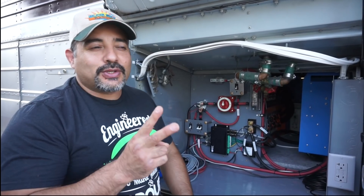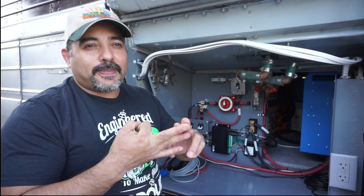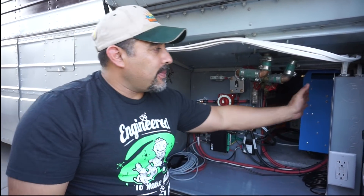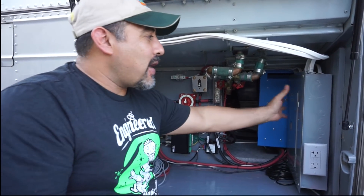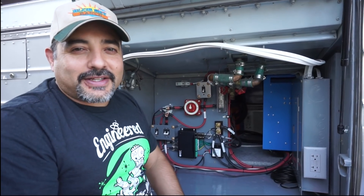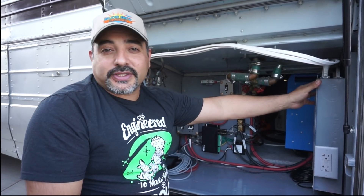AC one has a hot, a neutral, and a ground coming into this box. We did a video on how we wired our 120 volt side — I'll put a link to that. That's wired into our load center.